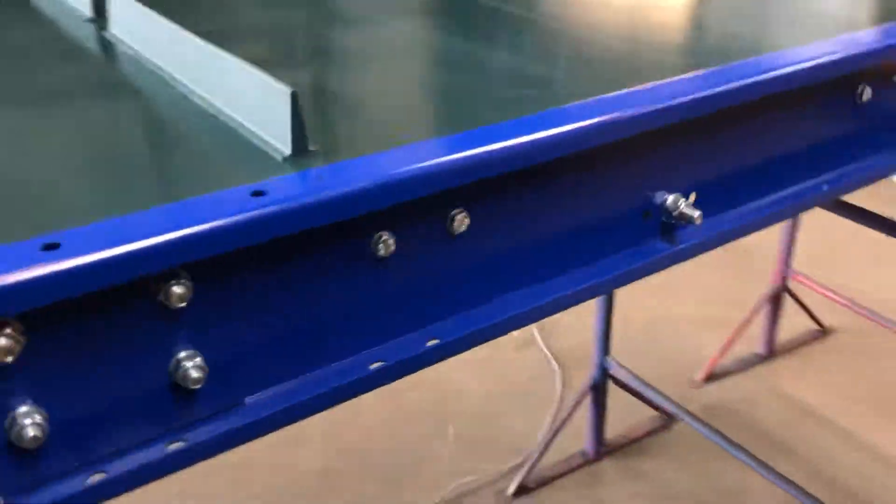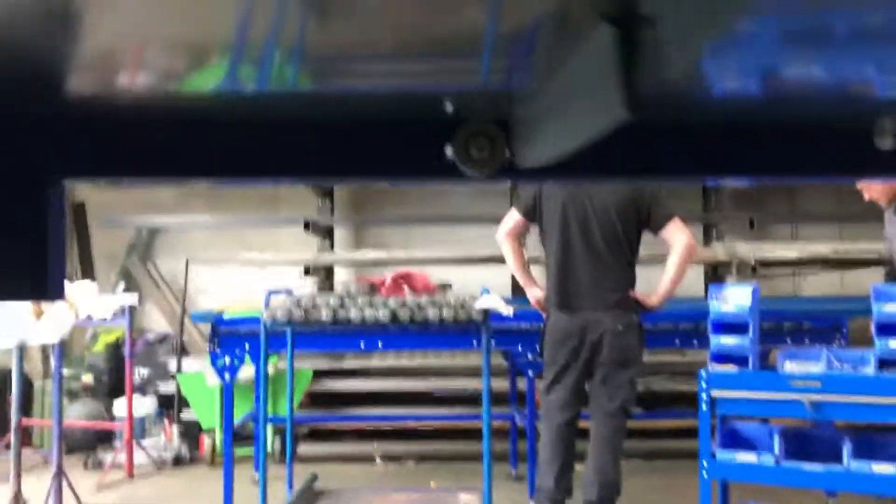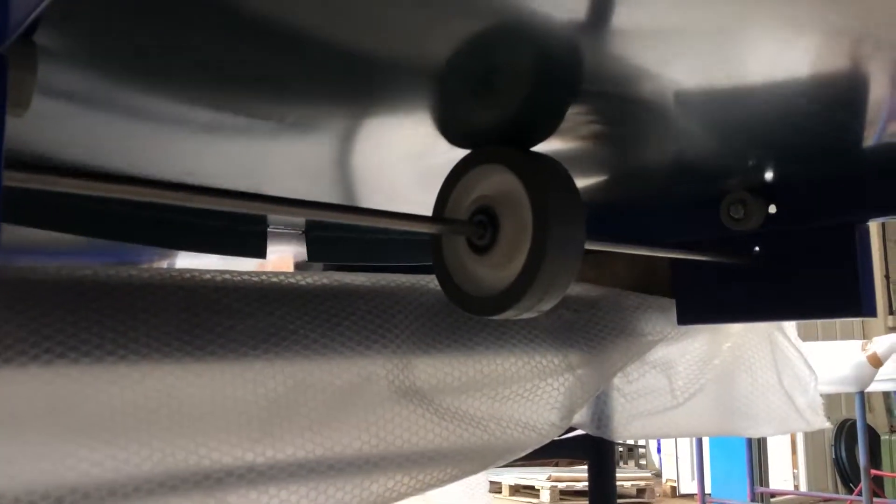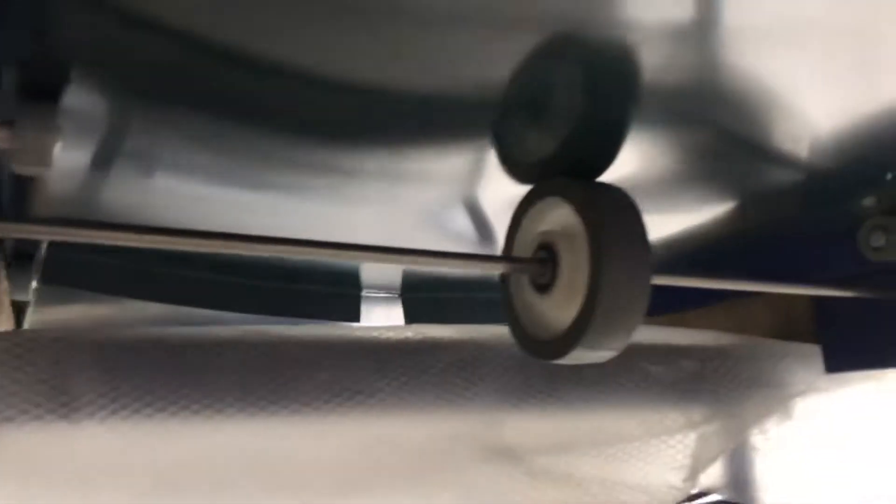I'll just show you the underside. You can see we've got the hold-up rollers underneath which are supporting the side of the belt. And then for the segmented part, the under roller has got a single guide wheel — it takes the sag out of the middle of the belt. There are two of those in this one.